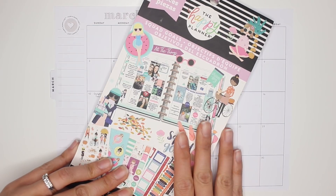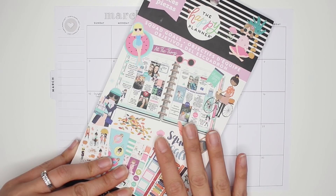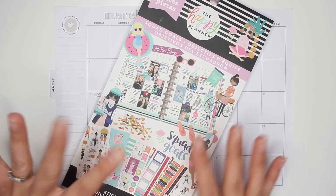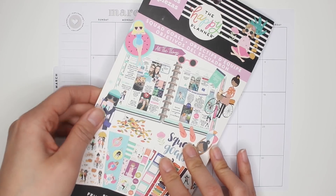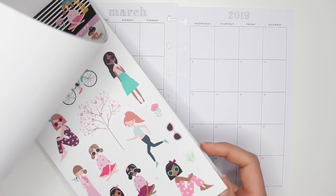...trying not to buy as many Happy Planner sticker books. I go through phases where I buy a whole bunch of books, or then I go through a phase of not buying any and then buy a whole bunch of Etsy kits. So I didn't really buy this one until about a couple of months ago, but I'm so excited to use the spring theme that's in here with these squad girls.